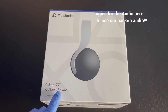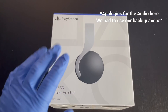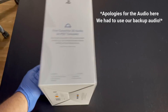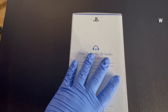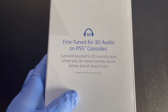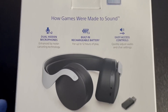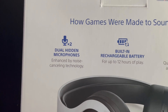Here you have the Pulse 3D wireless headset — compatible with PS5 and PS4. This is the new headset coming with the PlayStation 5, if you're lucky enough to get your hands on one. Flipping it to the side, it says 'Finely tuned for 3D audio on PlayStation 5 consoles.' Pretty neat.